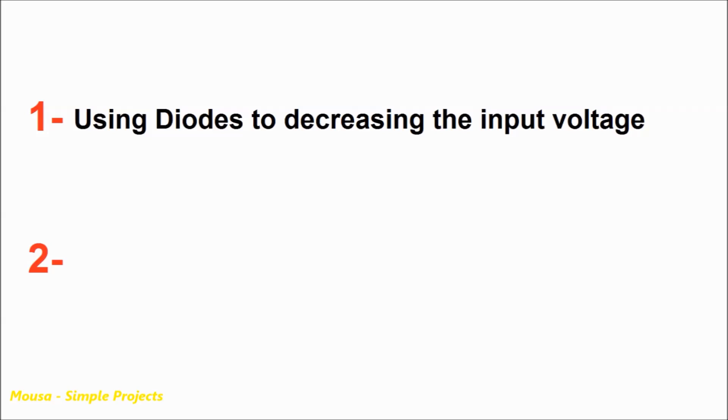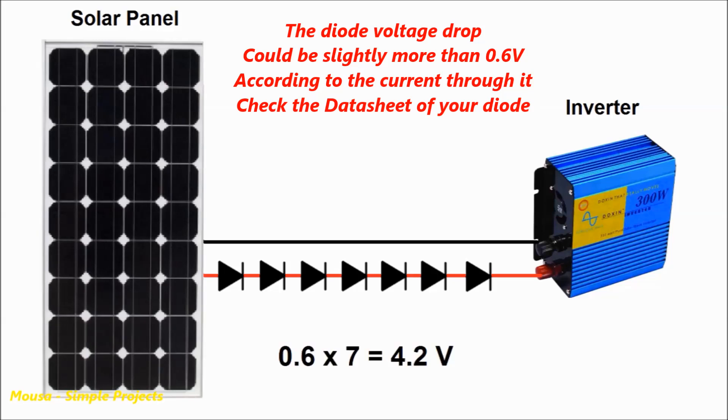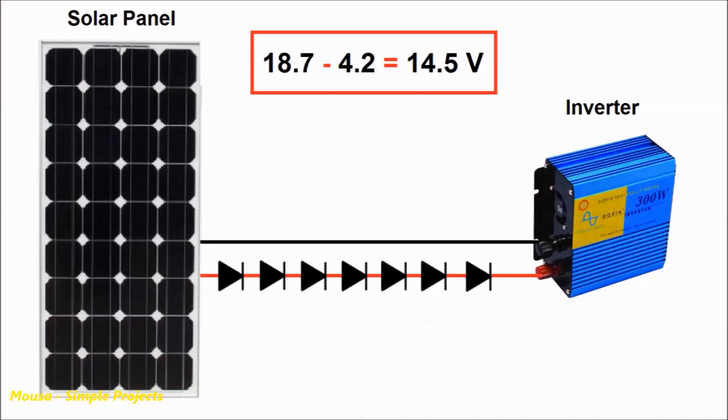To solve this problem, there are two ways. The first solution is using some diodes in series between the solar panel and the inverter. The voltage drop across each diode is 0.6 volts. Using seven diodes in series, the total voltage drop will be about 4.2 volts. So the 18.7 volts coming from the solar panel minus 4.2 volts — the voltage drop across the diodes — means the voltage going into the inverter will be 14.5 volts.